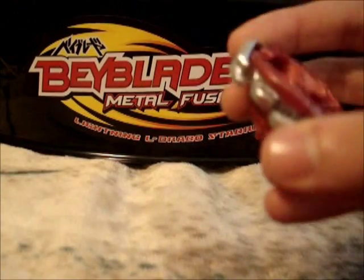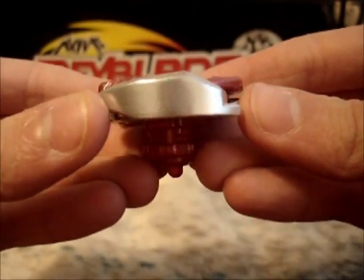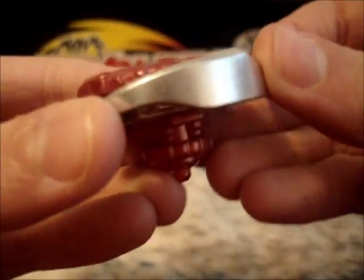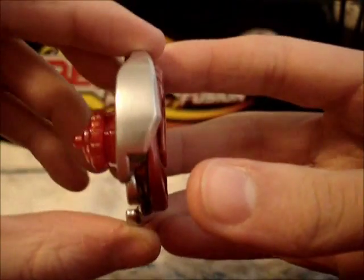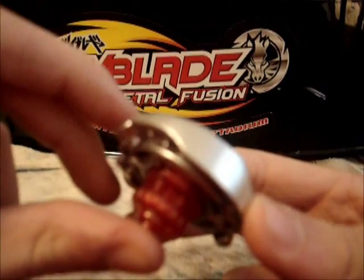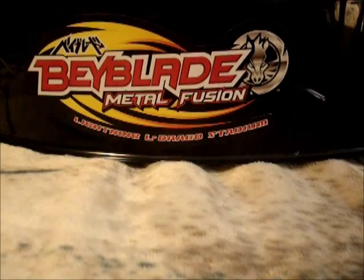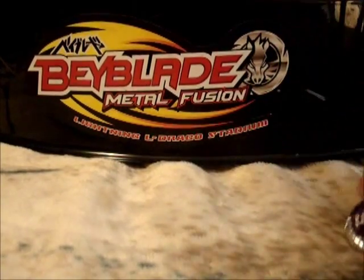I didn't even battle in the Midnight Bowl yet — I launched him and stuff, but I didn't want to damage his Fusion Wheel before showing you guys this. His Fusion Wheel is so smooth — there aren't any scratches, and it looks so smooth. For me, this has to be the smoothest Fusion Wheel I have. Rate, comment, subscribe. Watch my next video review on Torch Aries. Later.